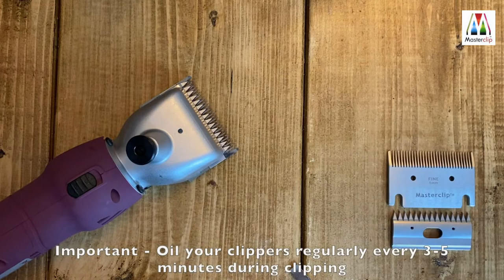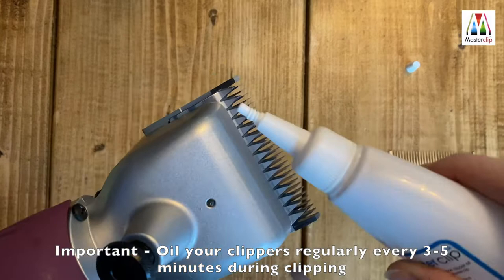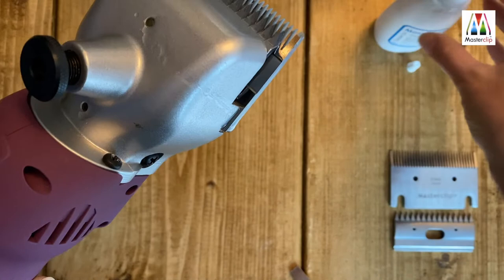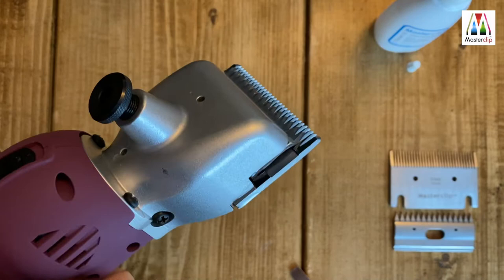Before and after clipping, pop a few drops of oil along the teeth of the blade, into the holes on the clipper head, and along the sides of the blades. This is very important to keep the clipper well lubricated, cool, and running smoothly.